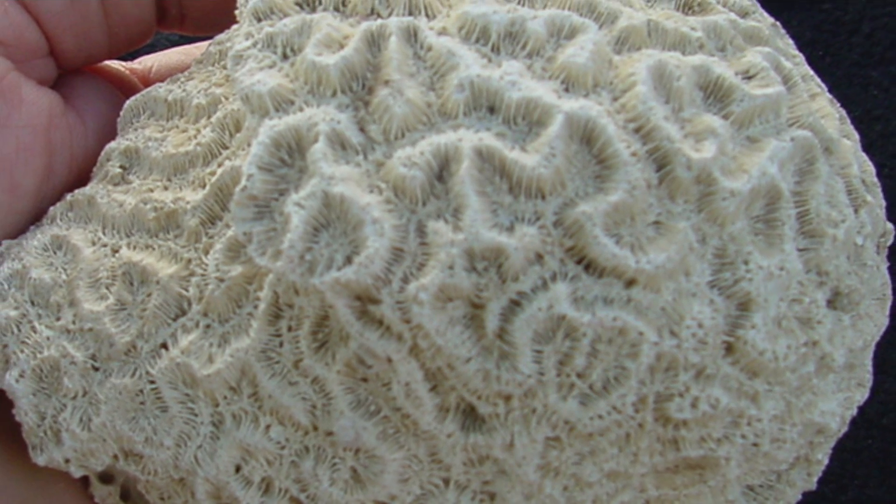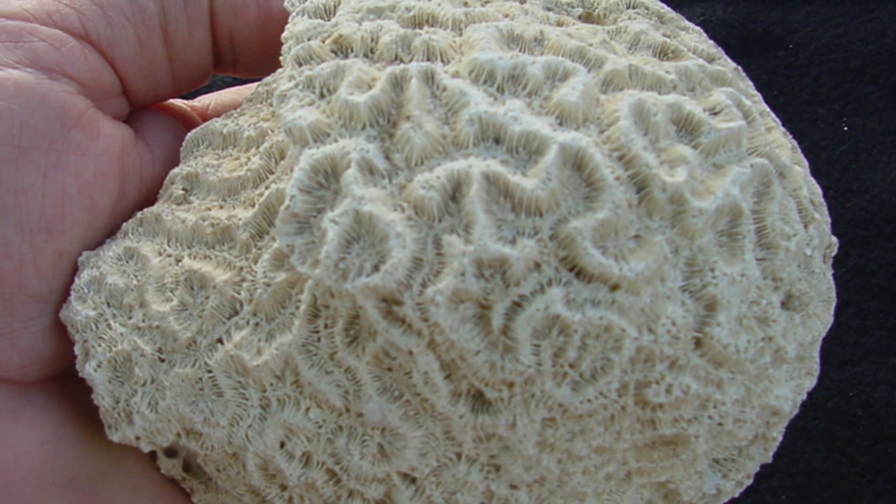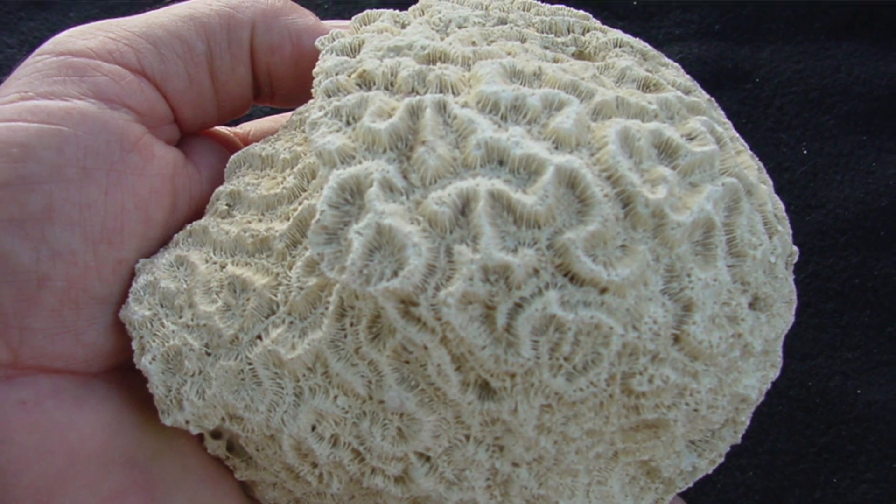Charles either bought the actual lime pit or the rights to an abandoned lime pit — the mineral lime — in the Florida Keys. That lime pit, when it was being mined, is an old coral reef that is now part of the land. What he discovered was that there were intact heads of coral, or big chunks of heads of coral, still in this abandoned lime pit.